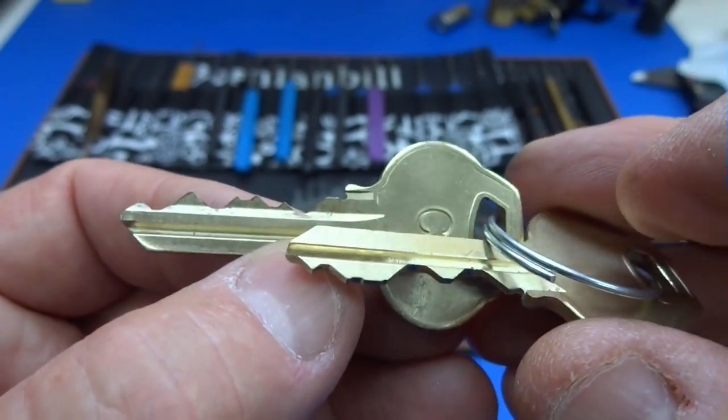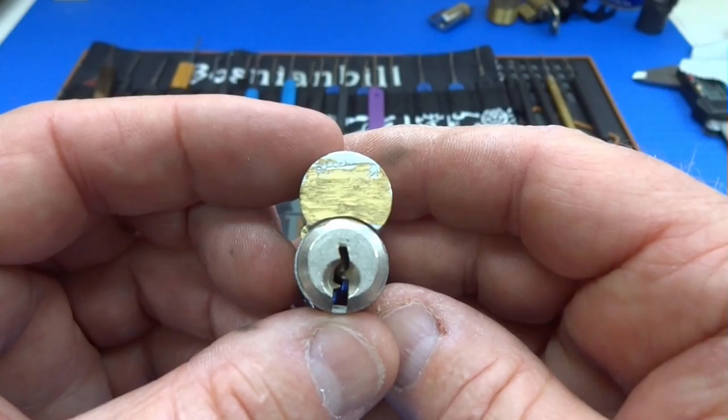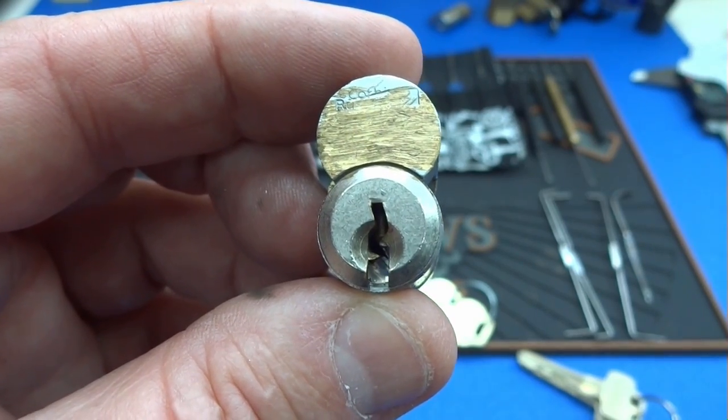So you can see this becomes a game of statistics. The best way for us to get into these locks is with a random attack tool. We've got to play statistics, and the best way to play statistics is with a random attack tool. We have a new tool to play with and I'll show you a good way to get into these multi-shear line locks very quickly by playing the game of statistics.